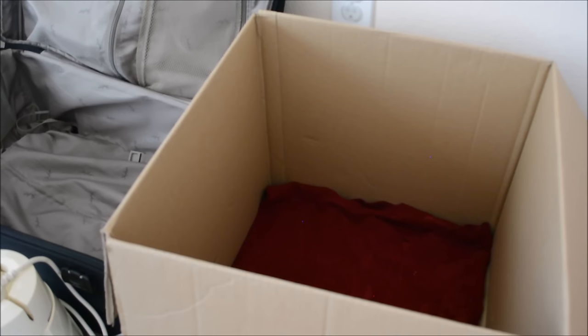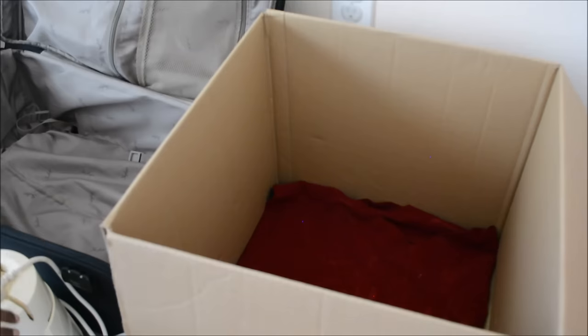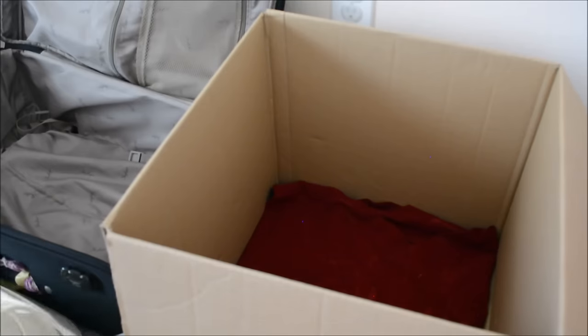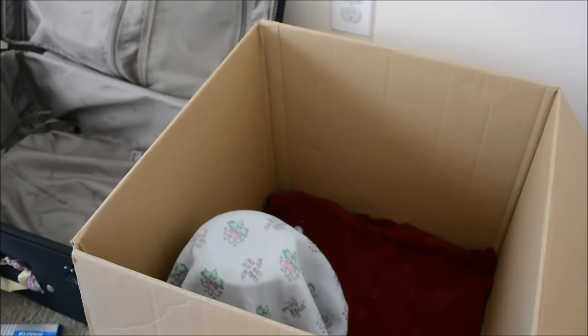I'm taking a thick cloth and creating padding so that things don't get damaged. Now I'm going to arrange things. First, I'm going to keep the mixi inside the box, and I'm going to wrap the mixi in a towel so that it doesn't get damaged.